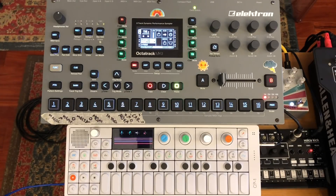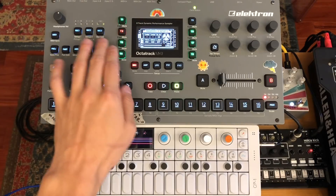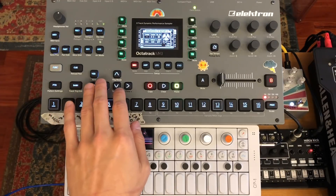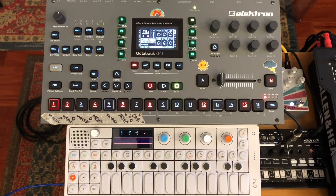If you understand recording normally — sampling on the Octatrack as it pertains to the flex machines or pretty much every other type of machine — you'll know that in the record setup you can set up sources 1, 2, and 3 to record from A, B, C, D, or internal. So if I'm on track 5, which is a flex machine, and I want to record from C or D, I hit source 2 here, and it'll record to that record buffer.